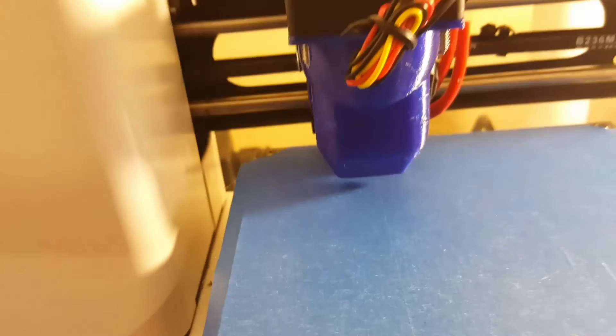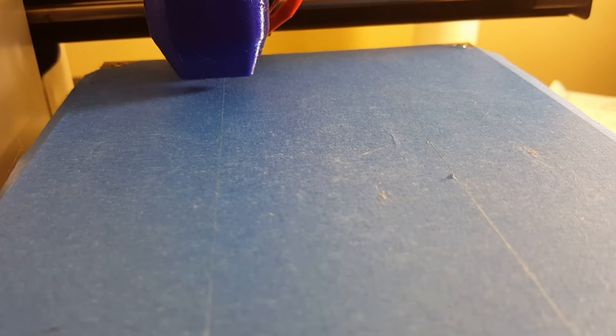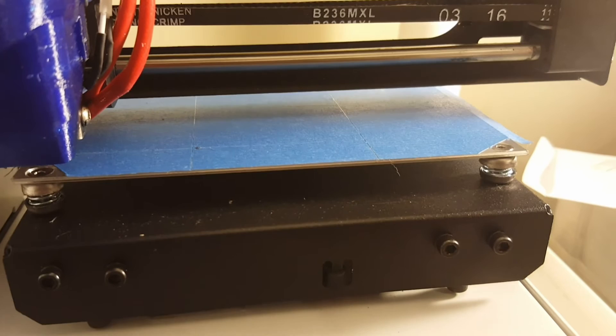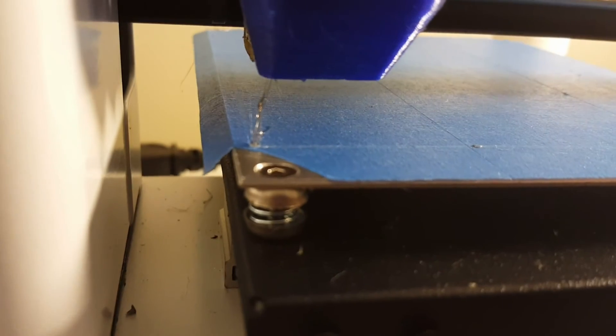Let's take a look at this first layer — let's do a print and see what this actually looks like. I recommend that for this method, where we're not going to use any glues or hairsprays, that you do use a heated bed at about 50 degrees and at least periodically wipe down your blue tape with alcohol or acetone to keep oils off of it. I always recommend that you enable skirt in your slicer because it gives the nozzle an opportunity to replace the plastic that may have oozed out during heat-up and gets the nozzle fully primed and ready to print nice layers.